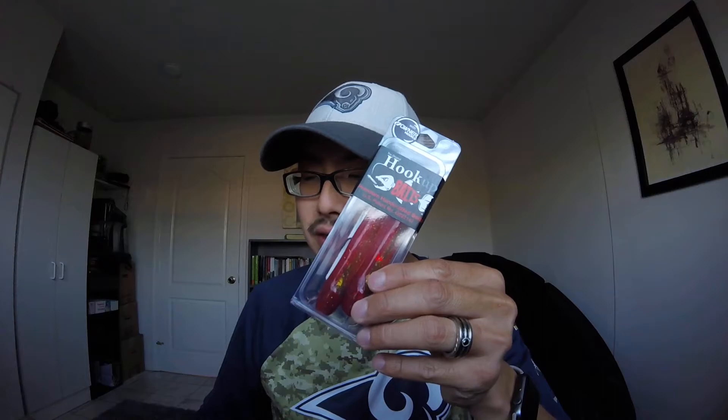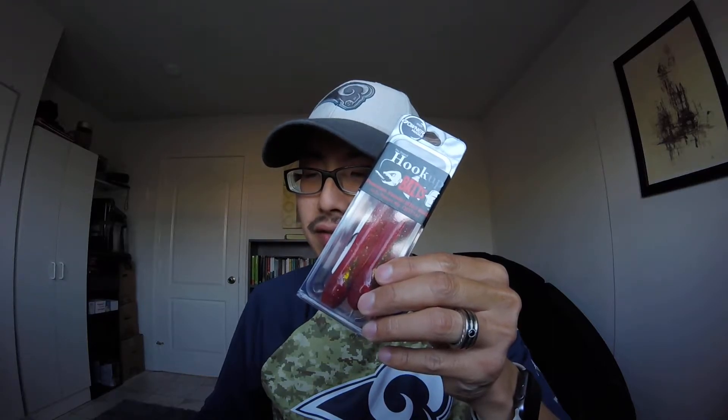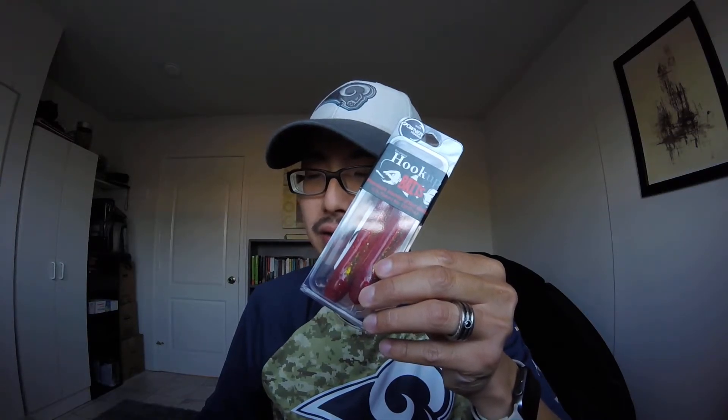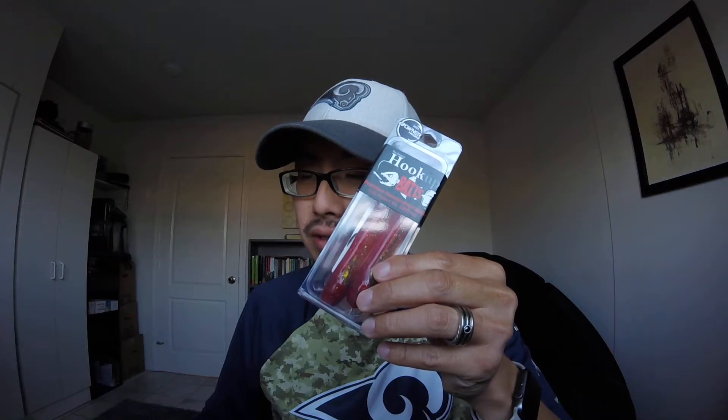This first one is the Red Crab 5/8 ounce large jig, as you can see right here. This one is good for bass and big fish — spotted bay bass. If you're out in the ocean, this one's really good for sheephead, sierra, snappers, and a lot of bass love this one.